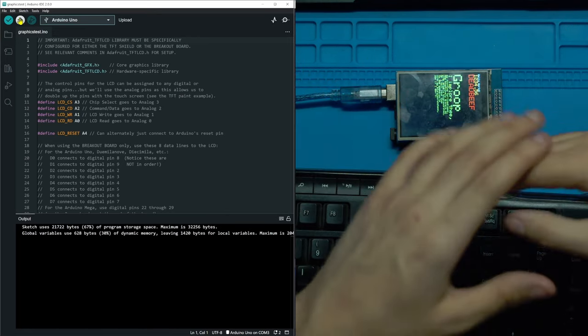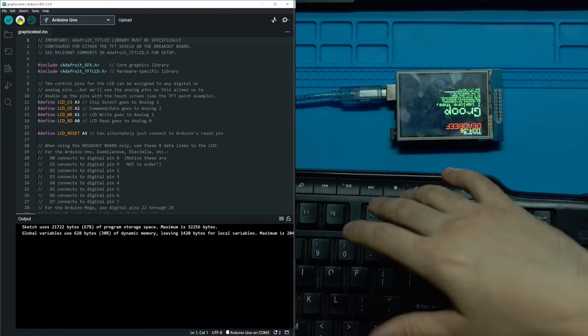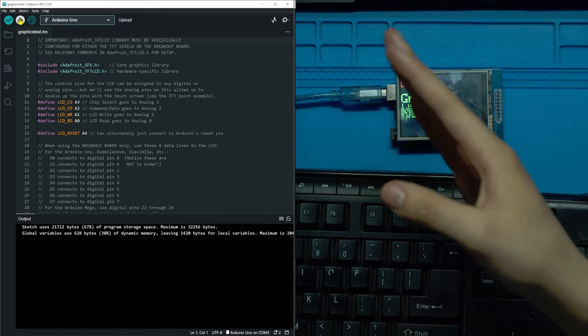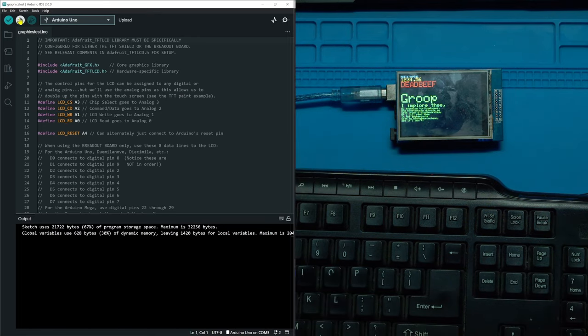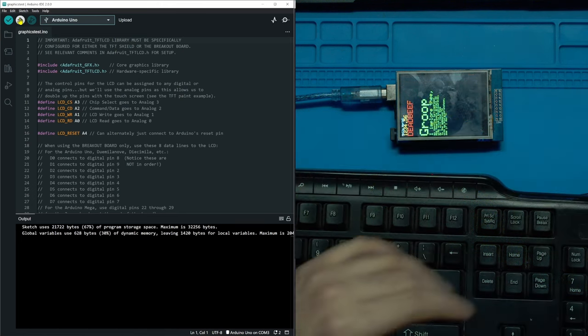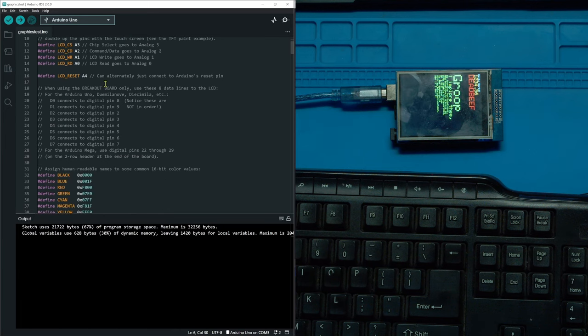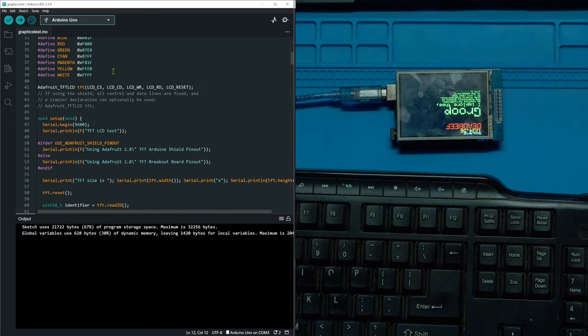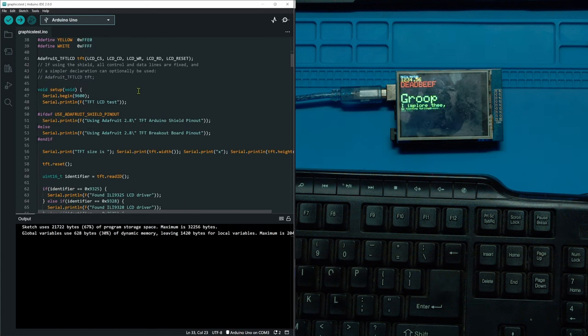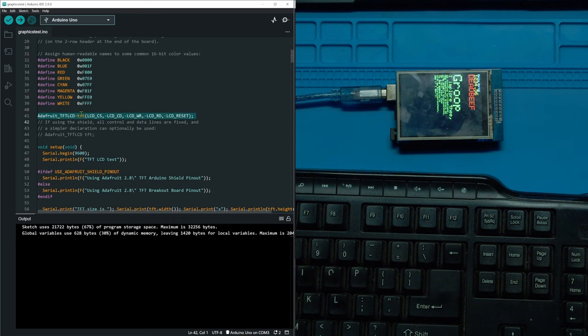The cool thing is we can look through this example code and see how they wrote text, drew a triangle, or drew a circle, then copy that for our own project. If you wanted a button, you just take the square code, paste it into your project, and make that square into a button. It's a little file with everything you need to use this board.